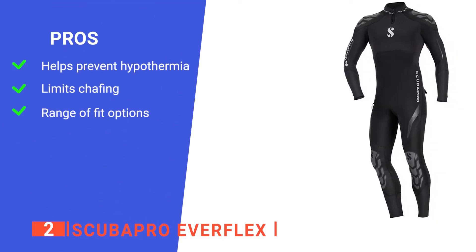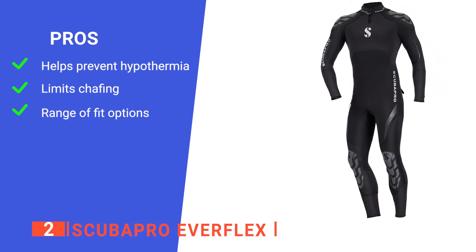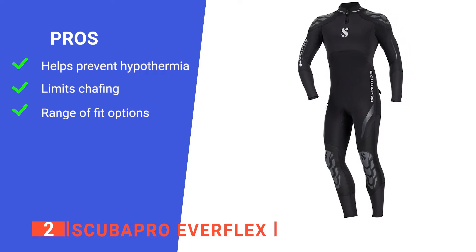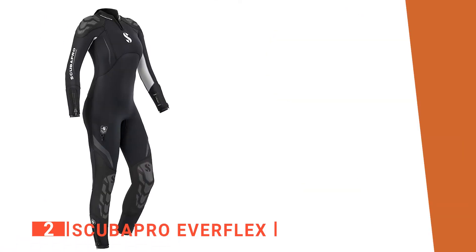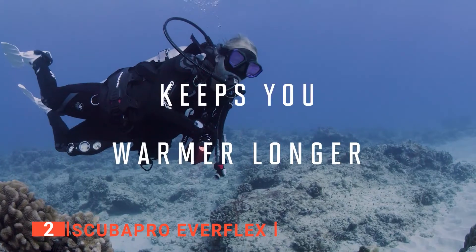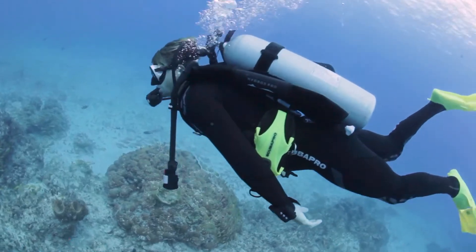Its pros are: its multi-layered thickness and material help keep you warm in cold water, its material is also comfortable so you can wear it longer before annoyances arise, and its versatile size options help to provide the perfect fit for each person. However, it's challenging to zip yourself up due to the zipper being on your back. The Scuba Pro Everflex is a great wetsuit for cold dives as it will be sure to keep you warm.